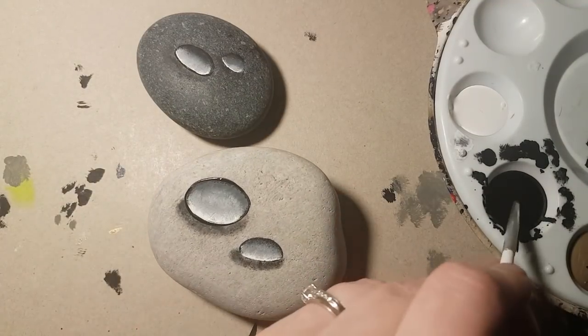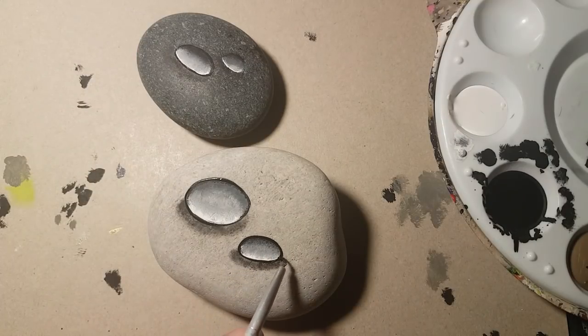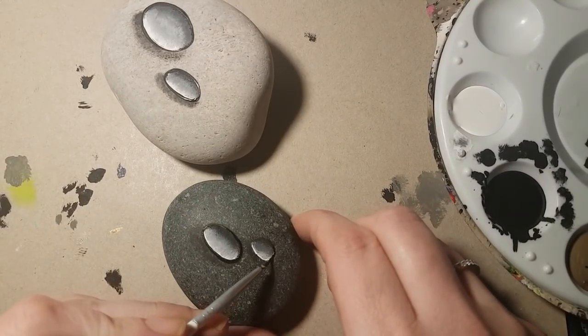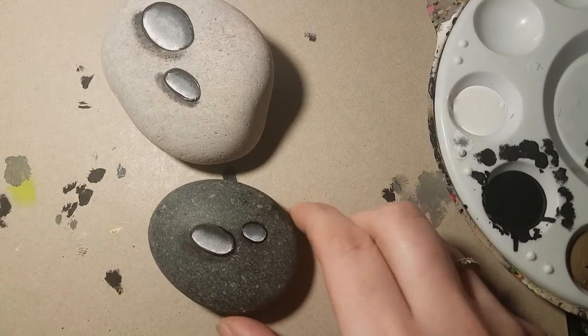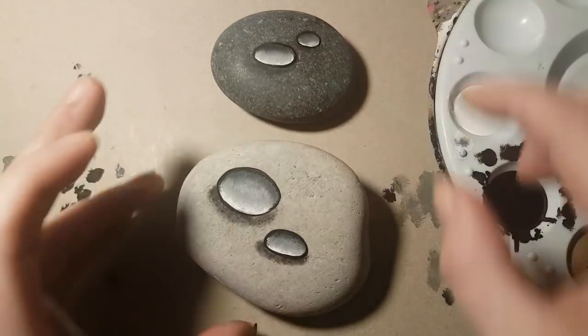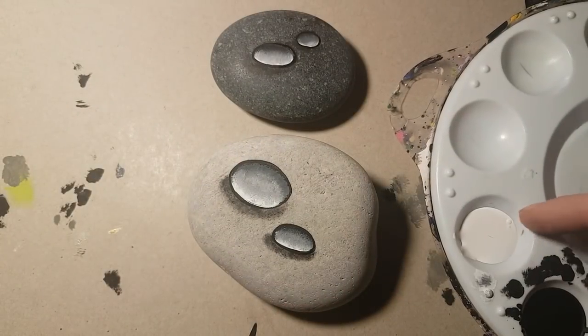Now take your black paint and outline your whole water droplet. Mine are not perfect — you can see they're a little wonky — but that's okay. These ones look like cute little water droplets once outlined.